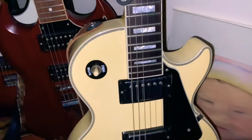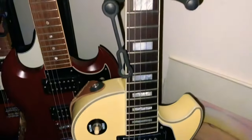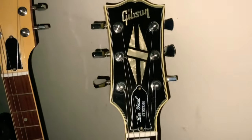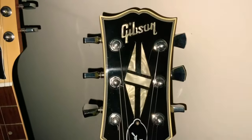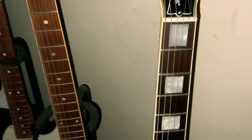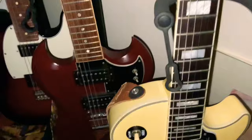This is a very rare guitar. It's not what you think it is. You might be thinking, yeah that's a Les Paul Custom — I've seen them. It's not. This is actually something a little different.